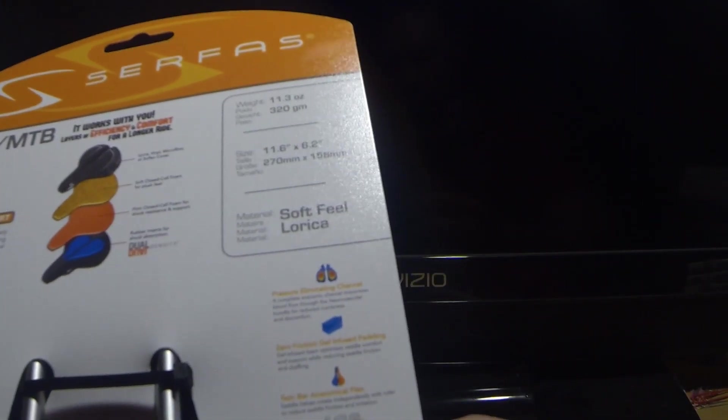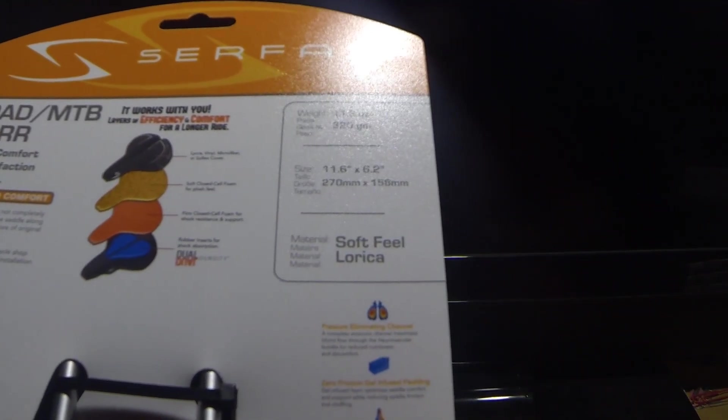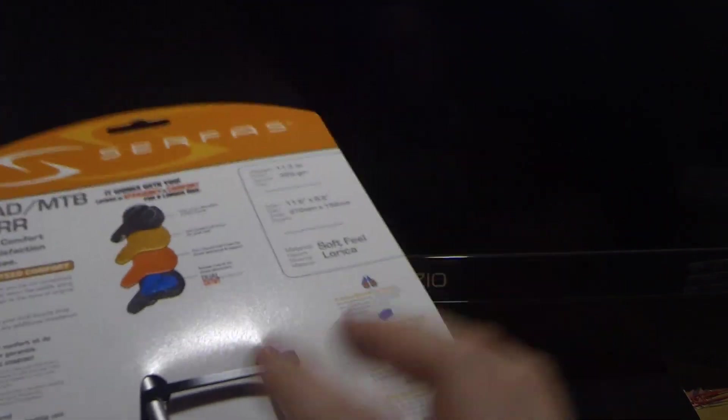Surface is a pretty good name in seats. It utilizes their ICS — Infinite Comfort System. So it's supposed to be pretty high-tech.